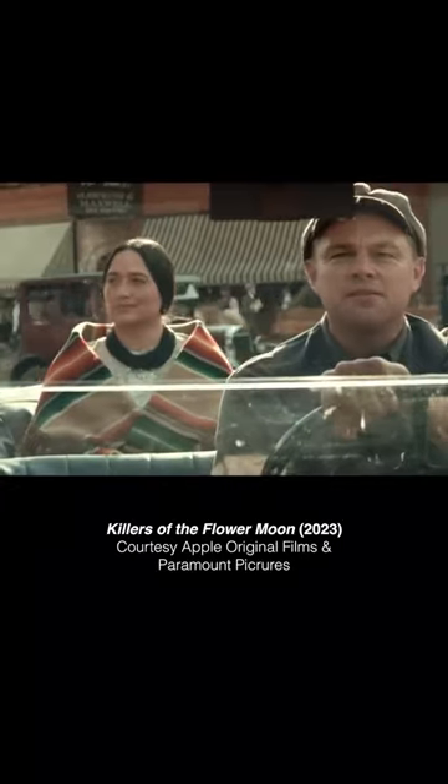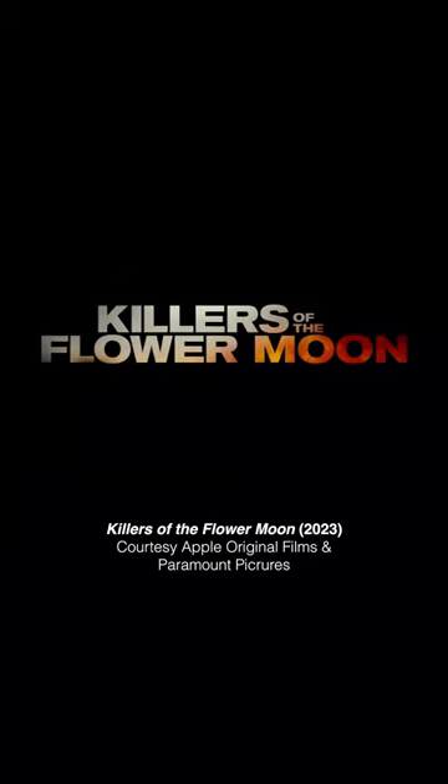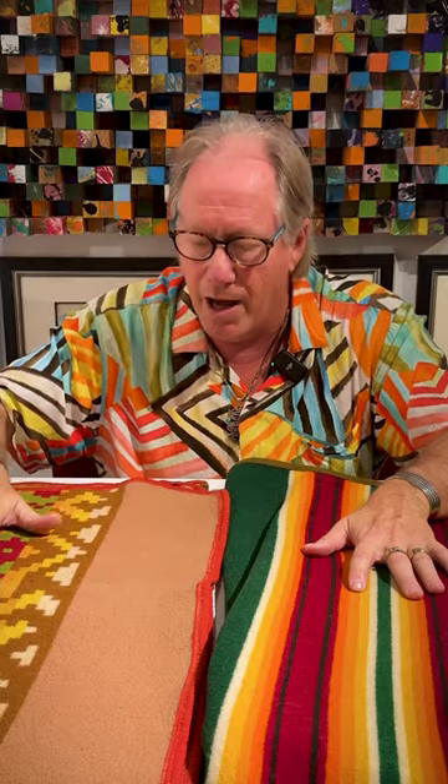In Killers of the Flower Moon, you're going to see these kind of blankets, which are called Pendleton blankets. But you will only see this one, not this. And why not? Well, they wanted to get it right, and if you get it right, you can't use one with rounded corners.